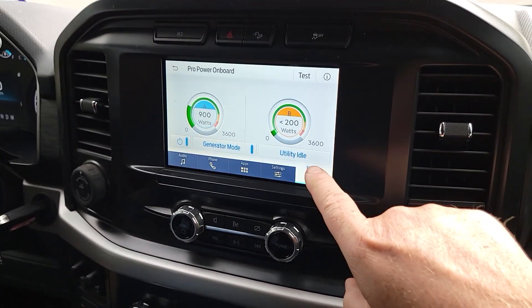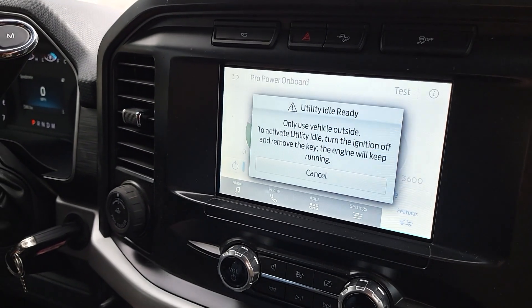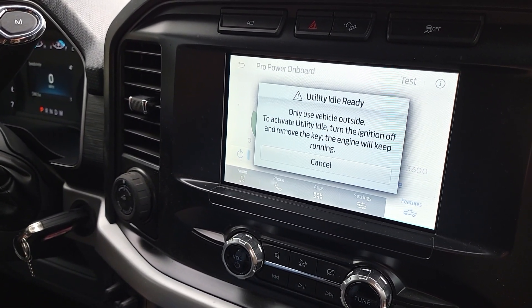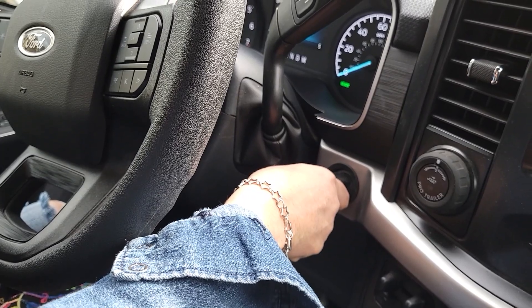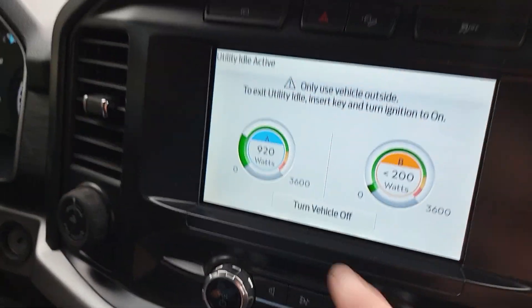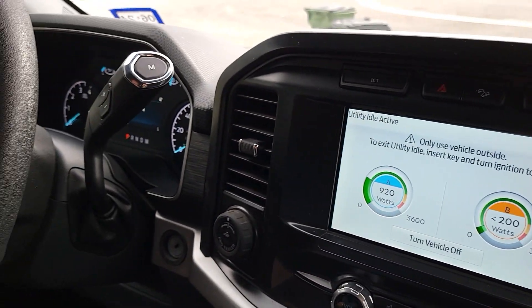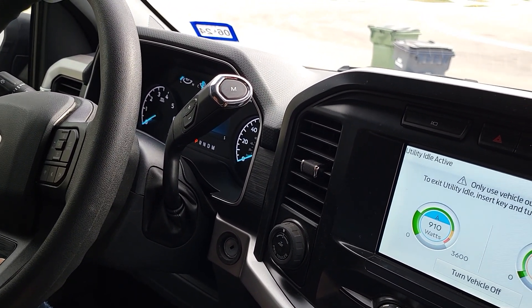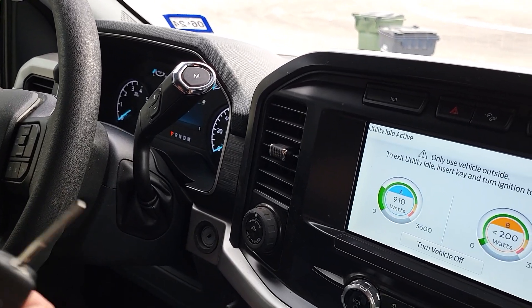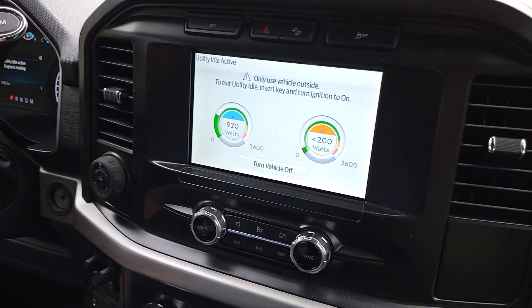So one thing I wanted to show you — see this utility idle? If you hit that, it says 'Only use vehicle outside to activate utility idle. It will turn the ignition off, remove the key, and the engine will keep running.' So turn it all the way off and pull the key out. The generator is still running and I can turn it off from here. Now you can hit lock and lock the car and close the garage door and you don't have to worry about anybody stealing the truck. It's impossible to put it in gear.